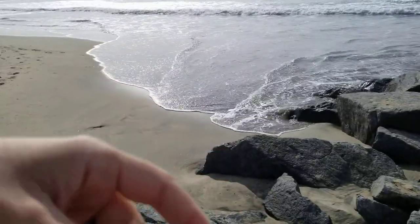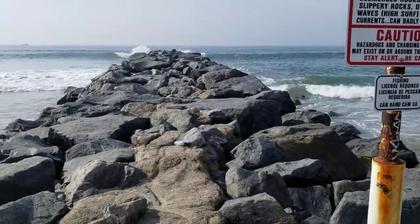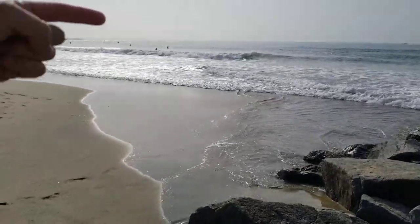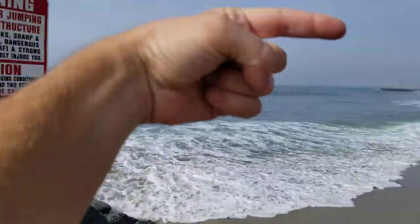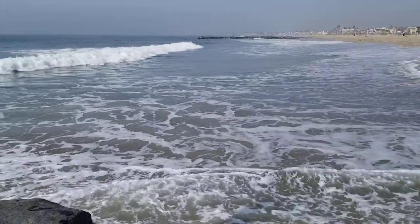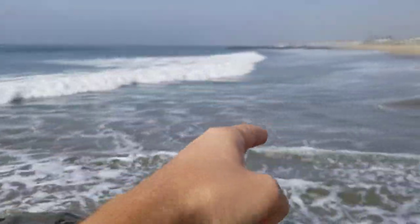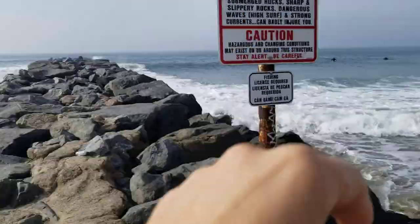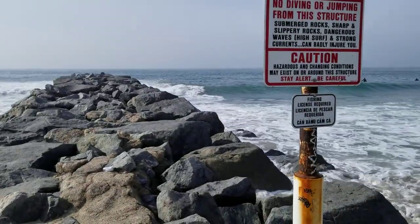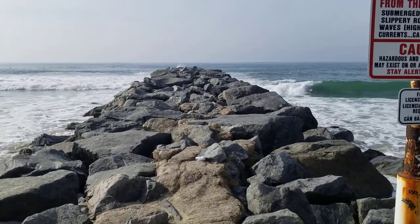The swells deposit the sand here, which means the swells are traveling from the south to the north right now. That'll change on a weekly basis — if there's a north swell, which usually this beach has, sediment will be built up on this side and removed from the other. Right now there must have been a south swell for the last couple days, so it's opposite.